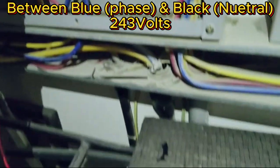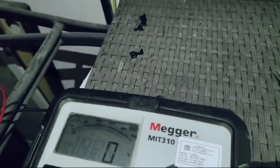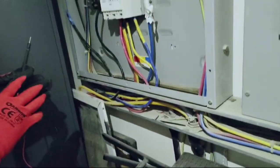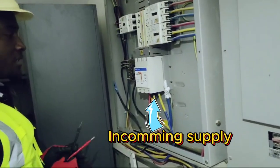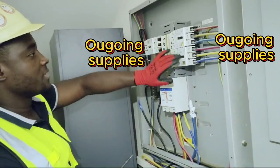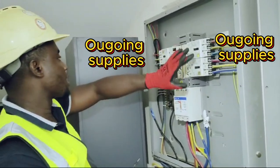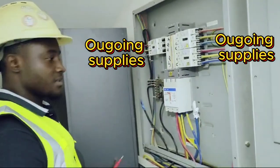We have 243 volts. This is how we carry out a voltage test on our panel board to measure the amount of voltage. I've tested the incoming, and in the same way we are going to be testing on the outgoing breakers to check exactly what voltage we have on those as well.